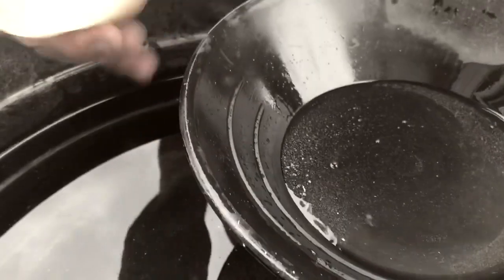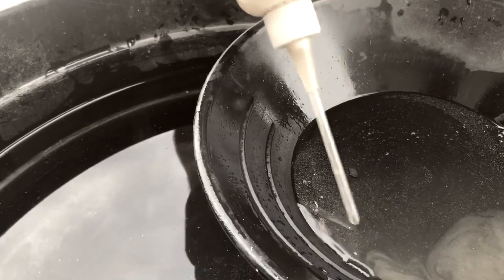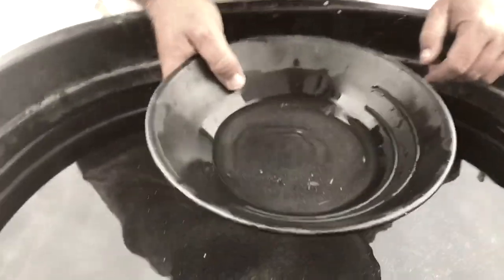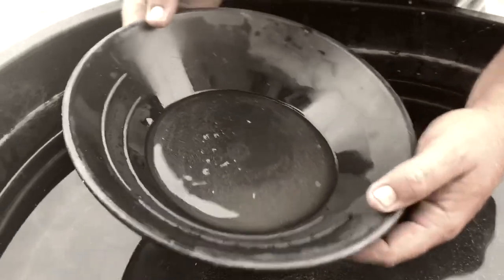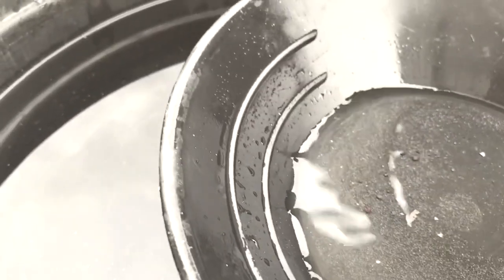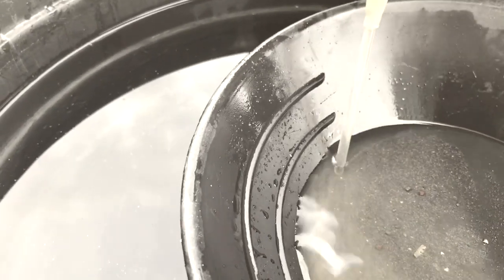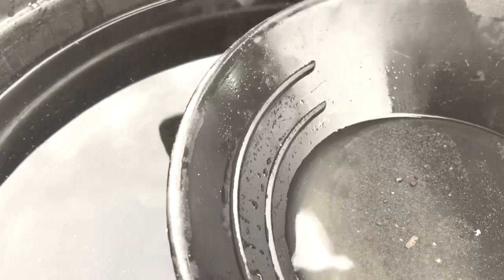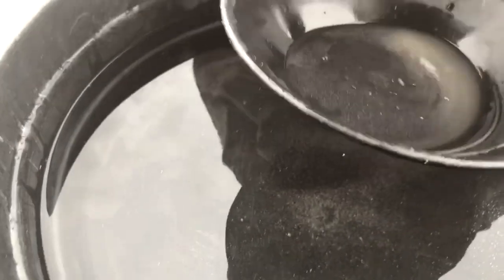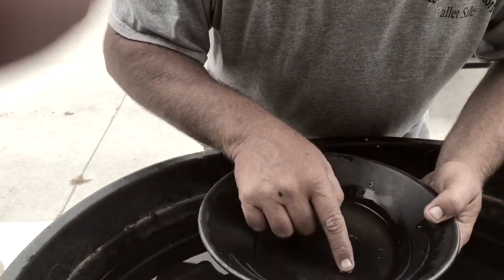Where did it go? There it is. Just got to keep water on it. Got to make sure you cover your gold up with water. If I dry that gold off — well it probably won't since I got that. Look there. Now that was in half a teaspoon. See all that?